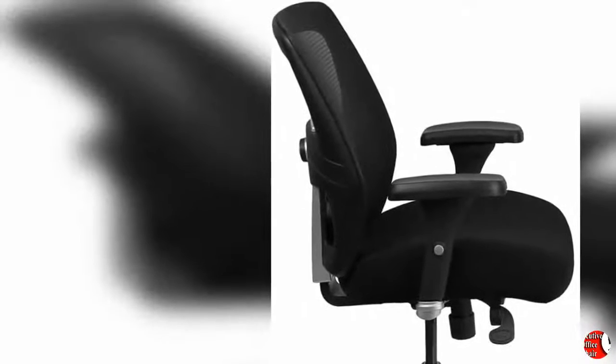Seat: Molded foam seat that dissipates pressure points for greater comfort. The waterfall front seat edge removes pressure from the lower legs and improves circulation.